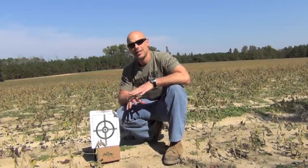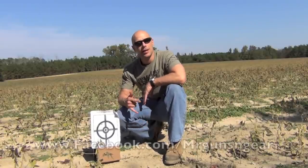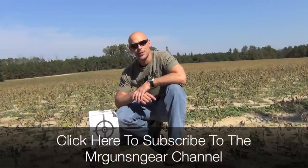If you guys have any questions about this or anything else I talk about here on the channel, feel free to post in the comments section below — I try to answer comments as best I can. You can also post over at my Facebook page. As always, thanks for watching, thanks for subscribing, and hope to see you in the next video.